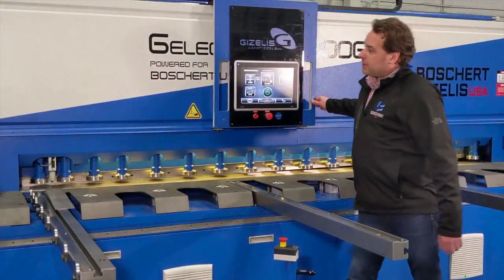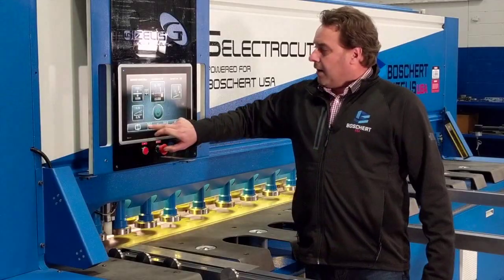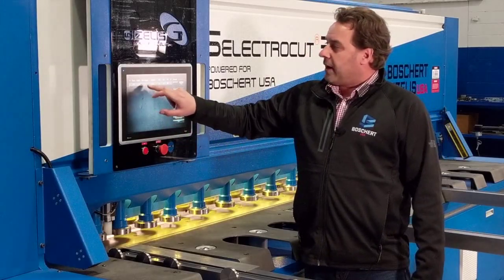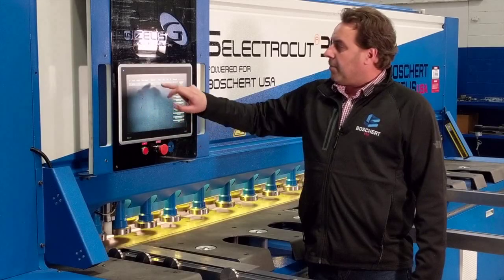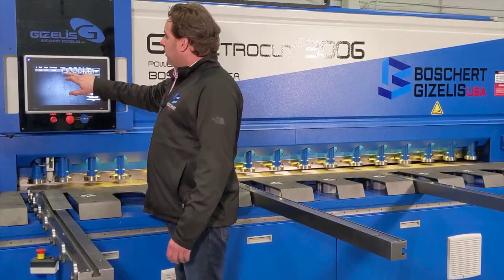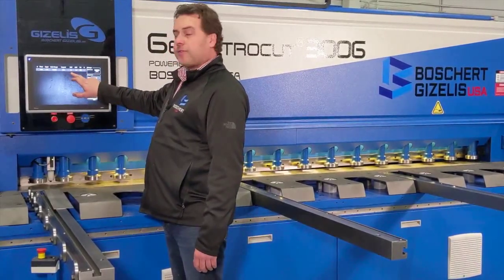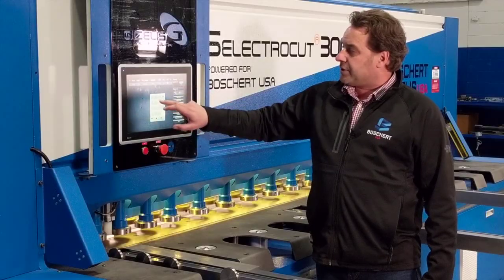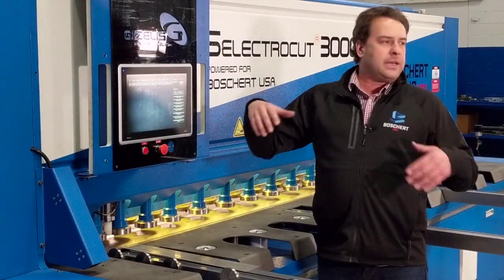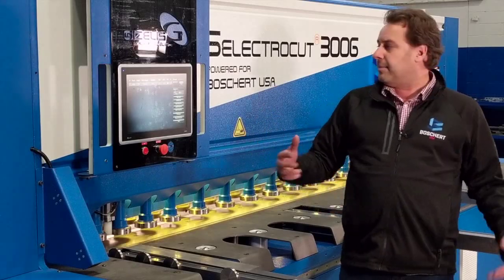The Electrocut is also capable of putting together cut lists for programming. By accessing this screen, we can go through and pick out multiple cuts that we would want in order to make a cut list. Here we also have the full range of back gauge positions. We can change the start of cut, we can change the end of cut, and increase the repetitions. Each one of these lines can be saved and added later to make larger, more intricate cut lists that may be necessary.